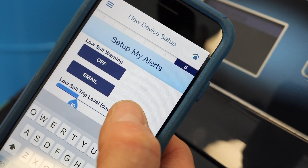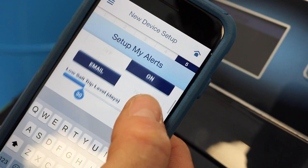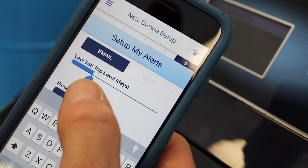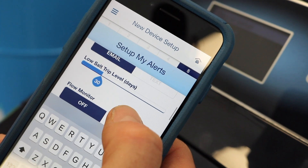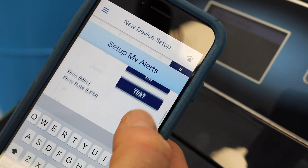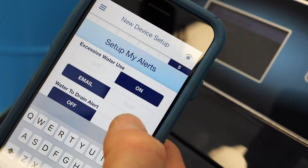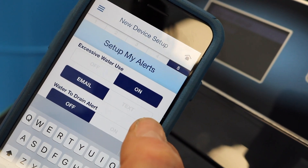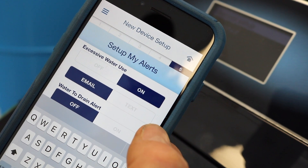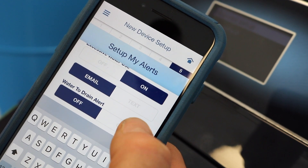These are what you'll get your alerts sent to in the case that there's a problem with your unit. The first one you'll run into is a low salt warning — I tell customers to turn that one on. You can choose between email or text, and I usually tell customers to set it at about 30 days. Flow monitor, I usually turn that on as well. Excessive water use, I always turn that on. The unit counts gallons, so if a toilet is running or you're using too much water in some area of your house, the unit will actually let you know so you can figure out the situation.